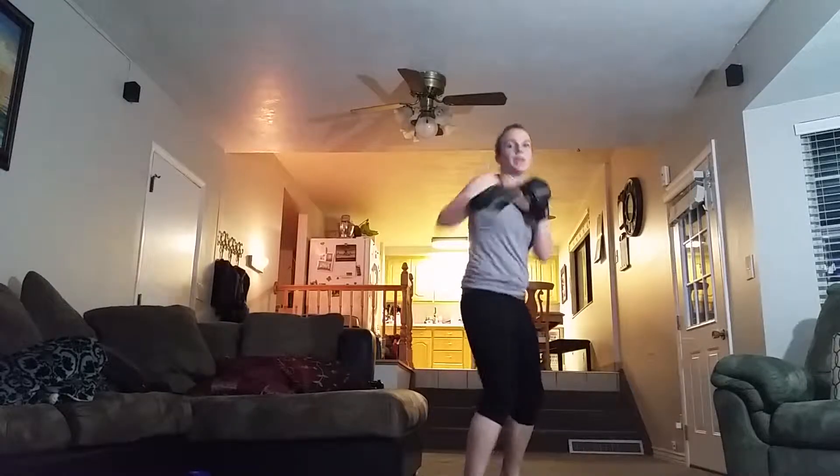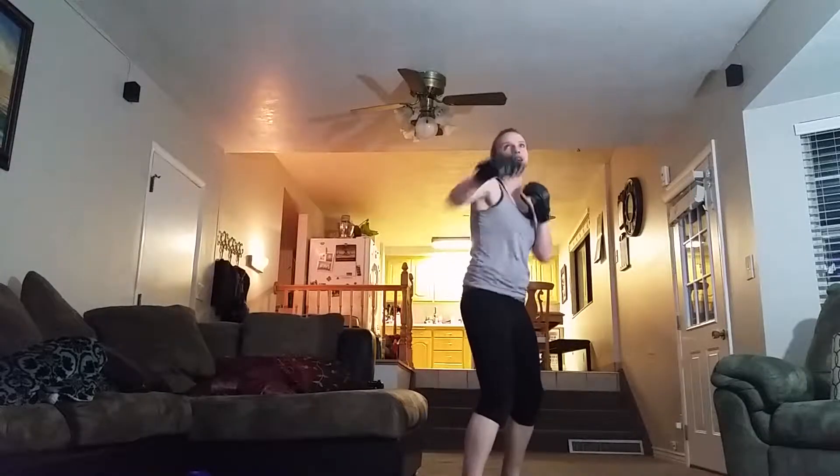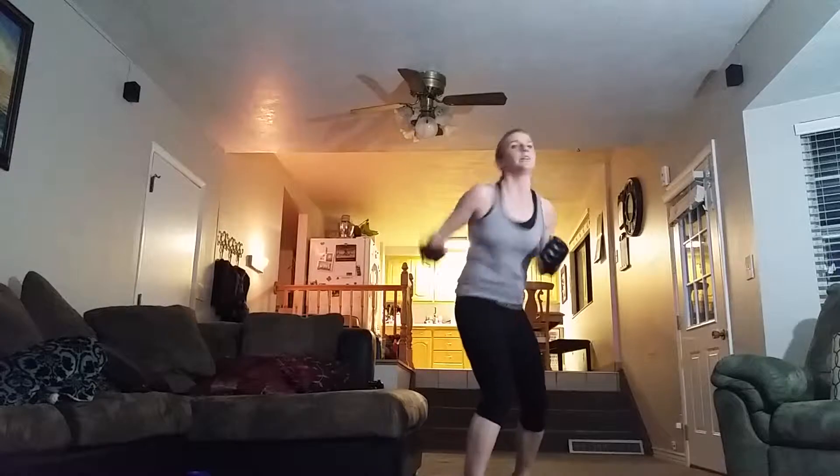4 big jabs. Now new move: one right hook, one upper. Hook and upper. Hook and upper.